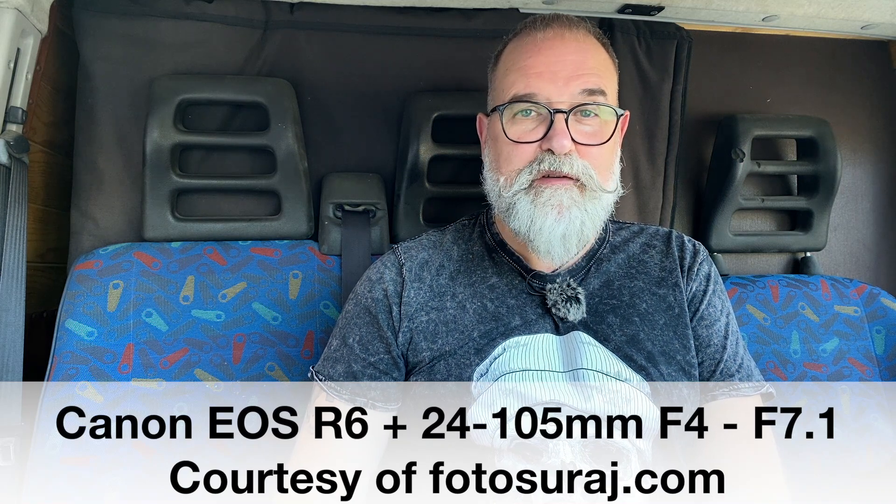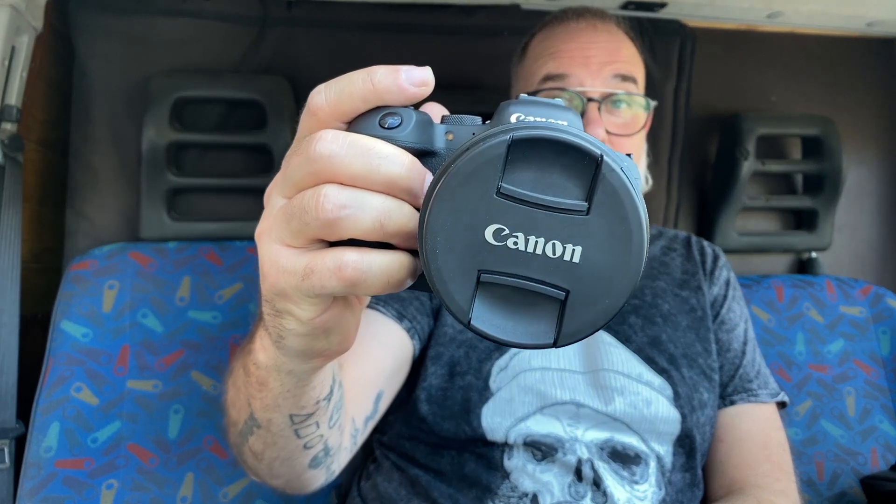Hi, Eric Jibo here from ericjibo.com. Today, thanks to Photosolar.com, I'm going to present the Canon R6. I already made a video about this camera when the R6 and R5 were first presented — I'll leave you the links. I even got insulted for daring to say there was a problem, but the day after I published that video, Canon confirmed there were overheating issues. Now I've got the camera and can give my real opinion, having made many photos and videos with Claudia Reyes.